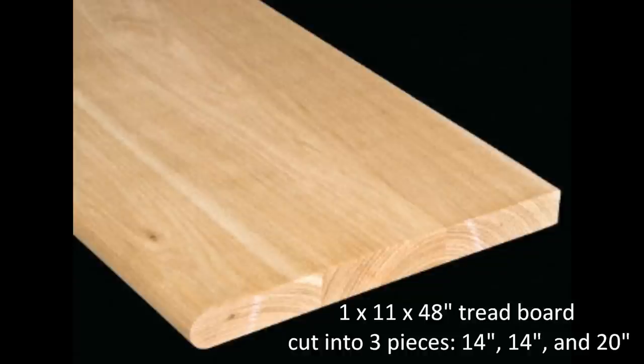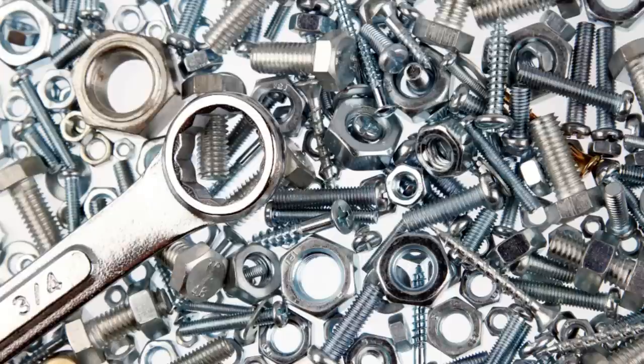Find a length of tread board in the stairs section of a hardware store. Ask for it to be cut into three pieces: 14, 14, and 20 inches long. A few dozen nuts, bolts, and screws.